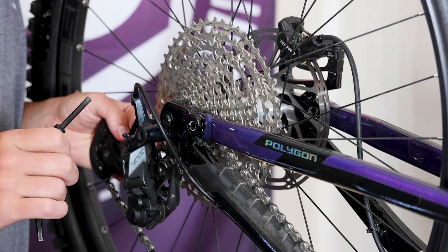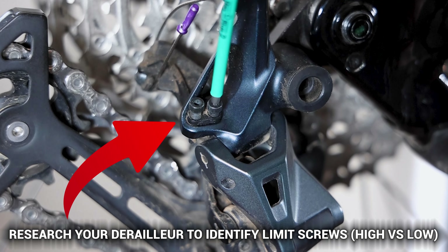Which brings us to our next point — let's discuss how to ensure clean shifting, a vital aspect of a well-tuned bike. Here's what you can do to optimize your shifting.